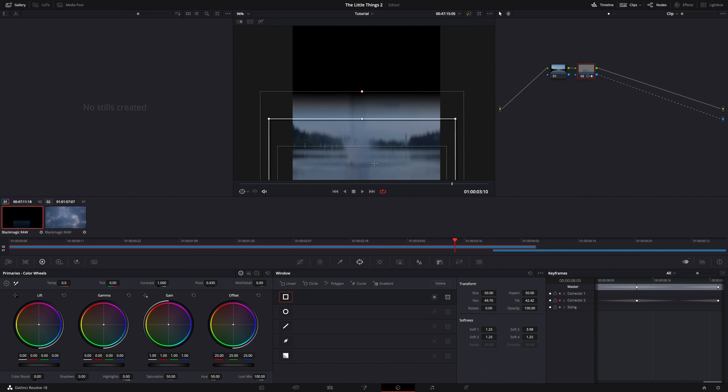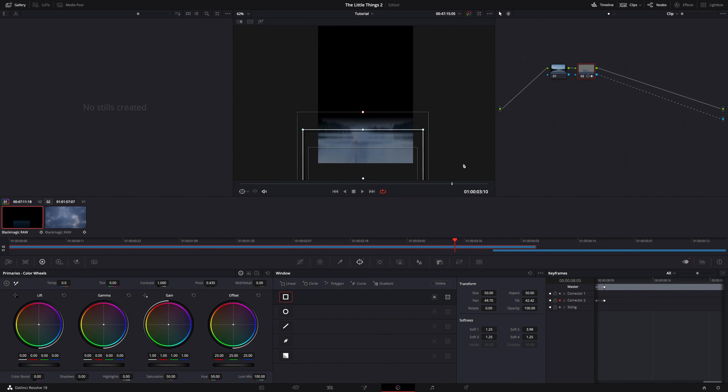That's pretty much it for this transition — check it out. This works with any aspect ratio, and if you're transitioning between two clips that don't have similar elements and colors, just make sure that your mask follows the movement of a specific element in the frame, so it doesn't just look like some weird wipe transition. If you have any questions or issues, let me know below and I'll help you troubleshoot. Thanks for watching.